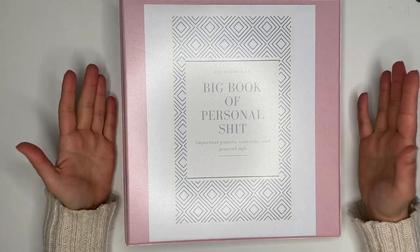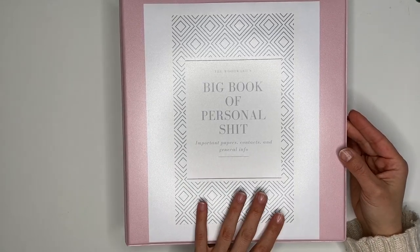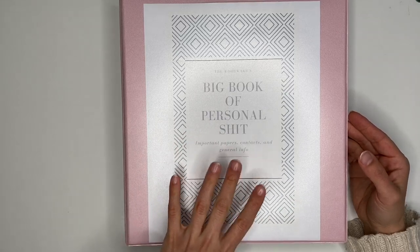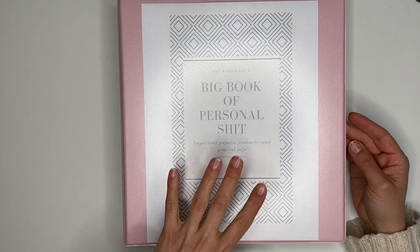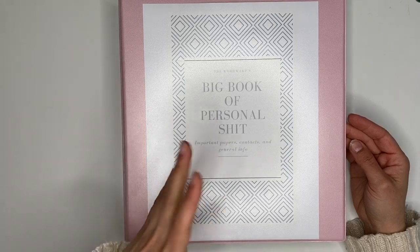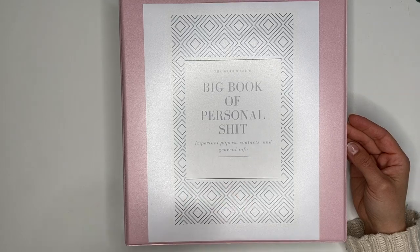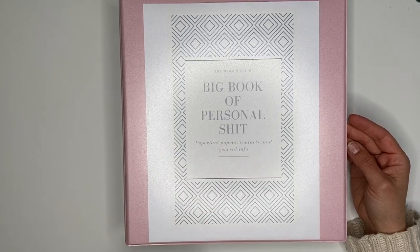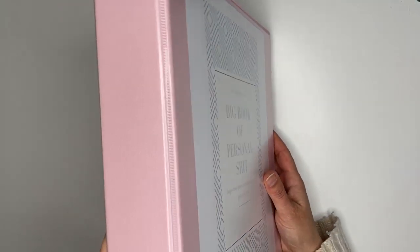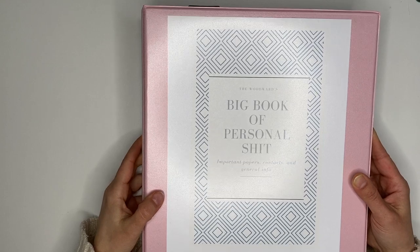Sorry about the glare — I'll try to avoid it as best as possible. You can see the front cover here. I just thought it was really entertaining and a little funny to look at when I have this out in the kitchen. I made this on Canva and wanted a simple cover page. If my husband sees this it stands out to him so he knows any important paperwork he gets should go in here. This binder is an inch and a half — or maybe two inches — I got it from Staples.